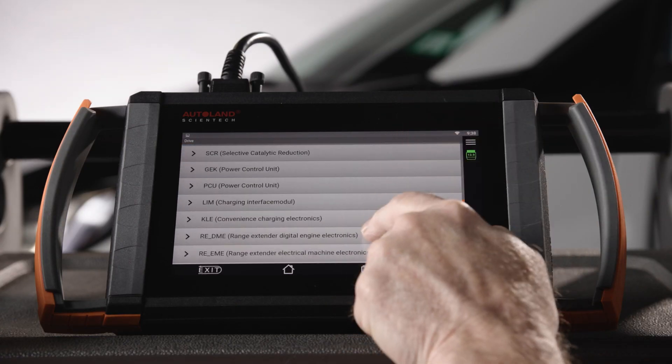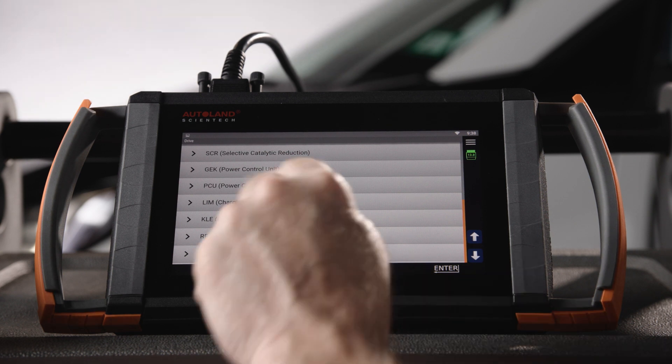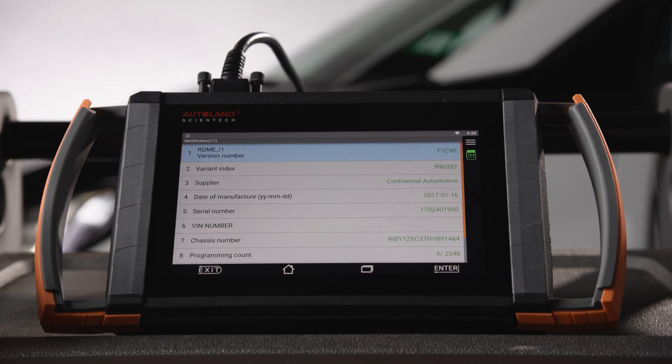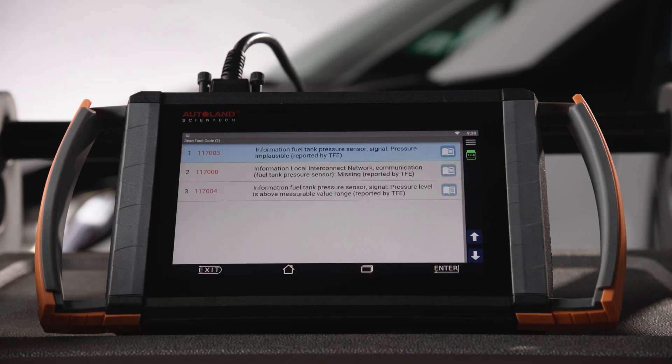However, I've only seen pressure sensors installed on these models. Always confirm with the latest parts information. The internal seals inside the sensor fail over time and will set related fault codes. Today we are working on a 2017 i3 with range extender and it has the following stored fault codes. I've already tested the sensor and it is faulty, so let's see how to replace it.